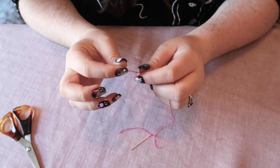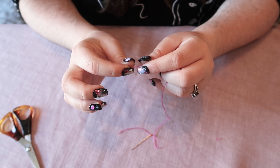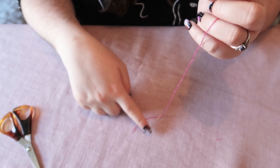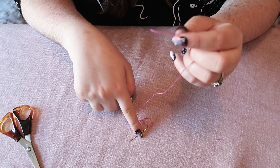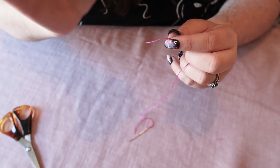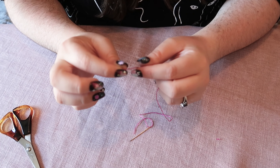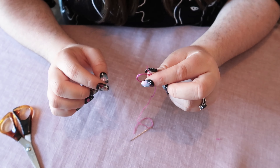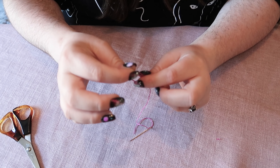So this is how I tie a knot in my embroidery thread. I've got the end of the tail that isn't attached to the needle — the very end of the thread — and then I'm going to wrap that around my finger twice so I've got a loop.